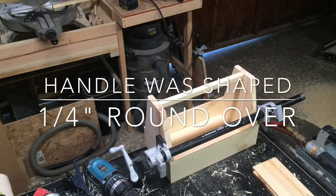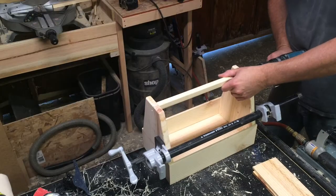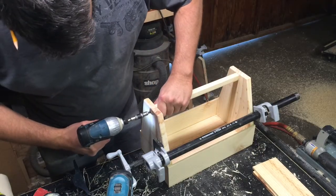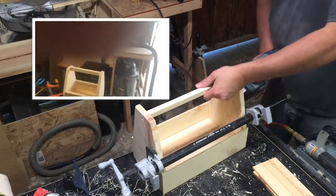I've now shaped the handle. All I need to do now — I'm not sure if I have the right size dowel to plug these holes right now, but this will do.